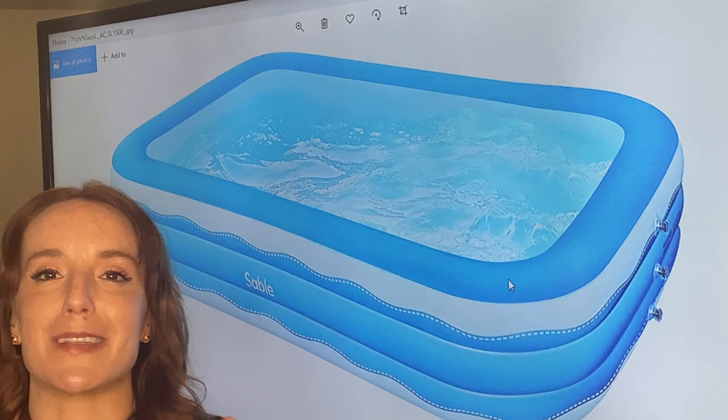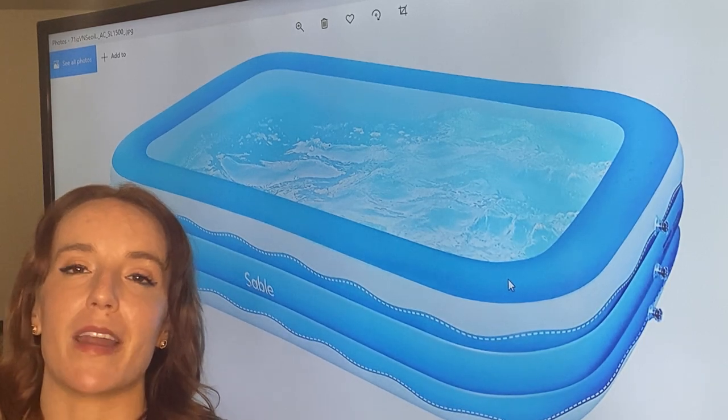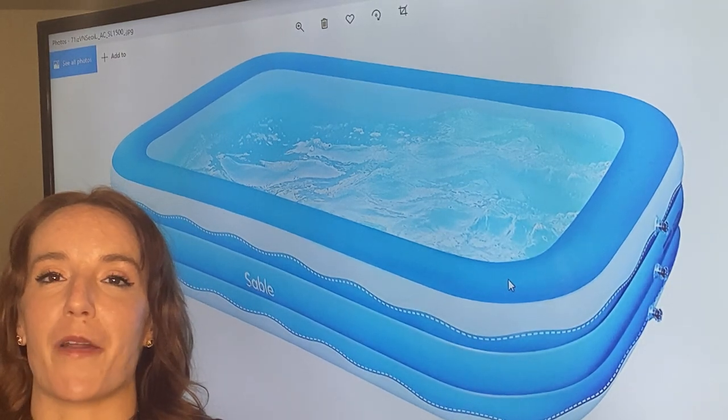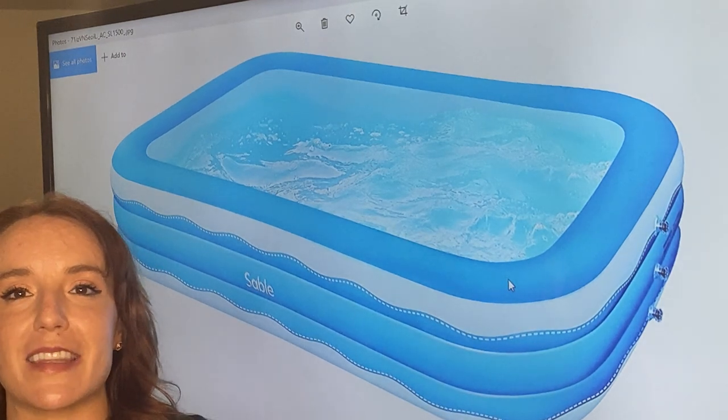It also drains super fast because it has two drains, so it's easy to drain, store, and put away. It's also easy to inflate and set up — really awesome.